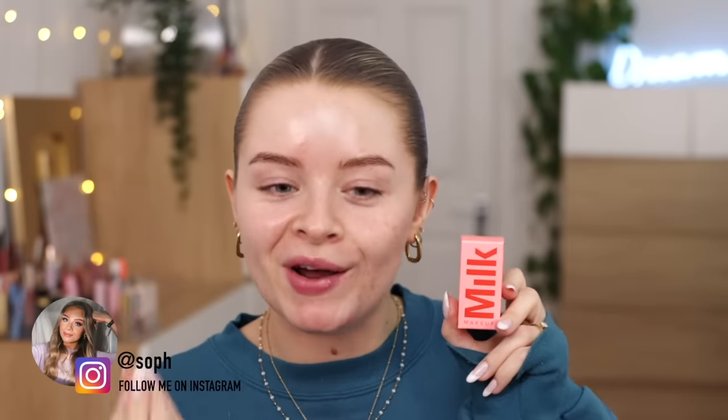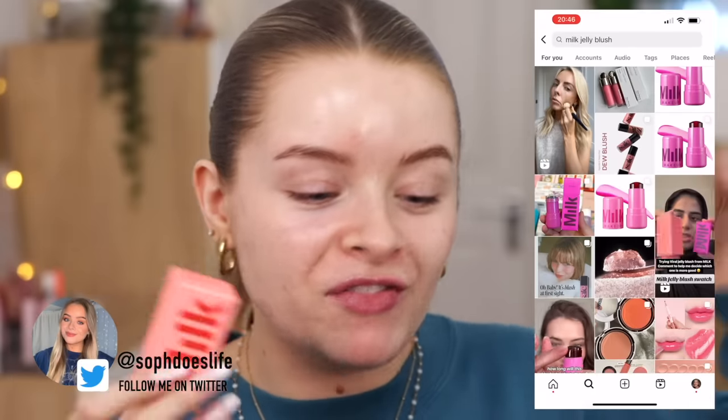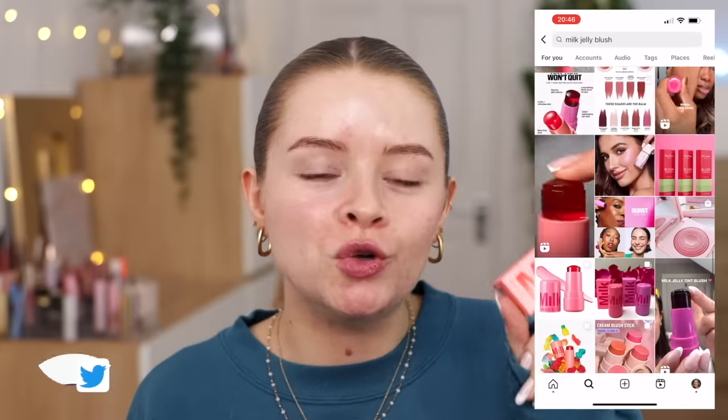The first thing I'm going to try - because I want to test this before I put makeup on and when I have my makeup on - these milk jelly blushes were filling my entire feed on Instagram and my For You page on TikTok. There was like a two week period where everyone was doing an ad for this. But I think Milk kind of messed up in the UK because UK influencers were doing ads for this, but it launched like a month later in the UK. They should have just launched it at the same time or not done ads with UK influencers until it was available. That was so strange to me.